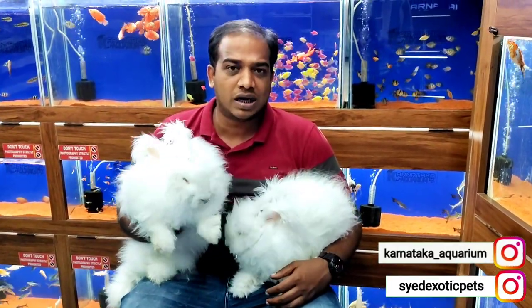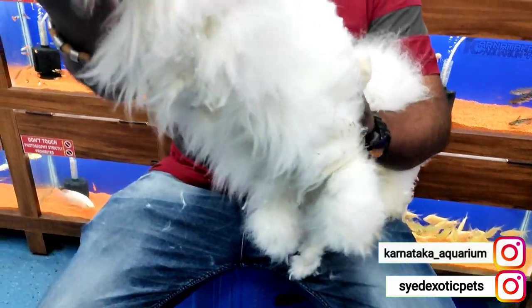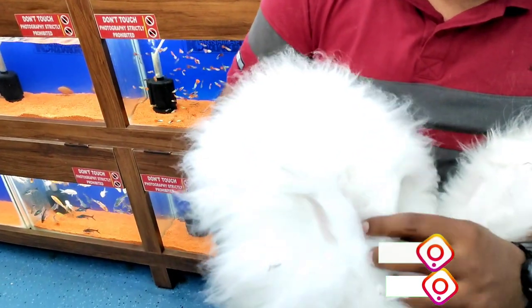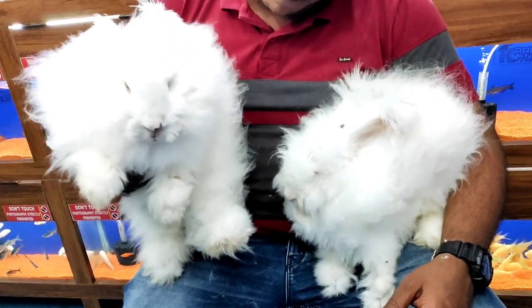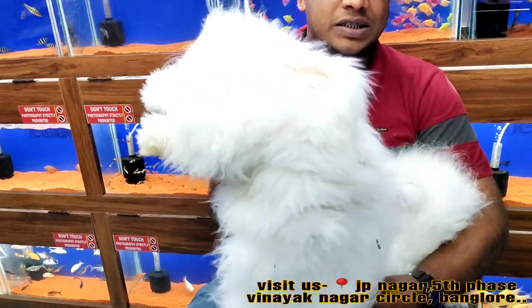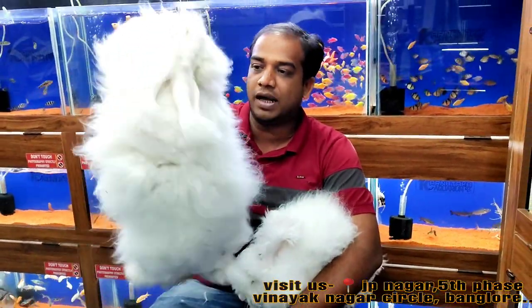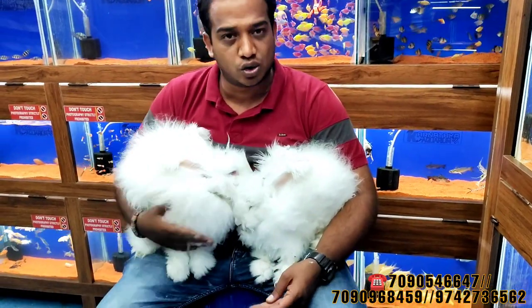If someone wants an Angora Rabbit, it is a very beautiful giant Angora. You can see its size — it is very good quality. The Angora Rabbit is a very good quality and size. All over India, if you want another stock, please contact us. Thank you and goodbye.